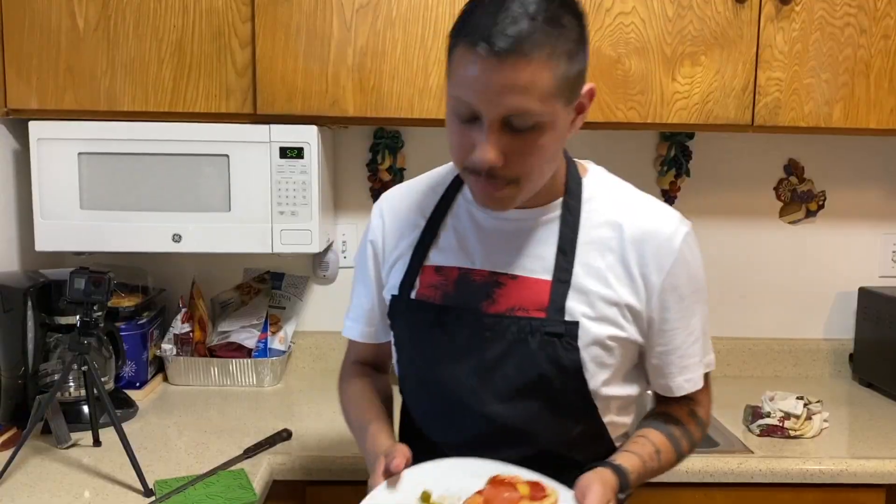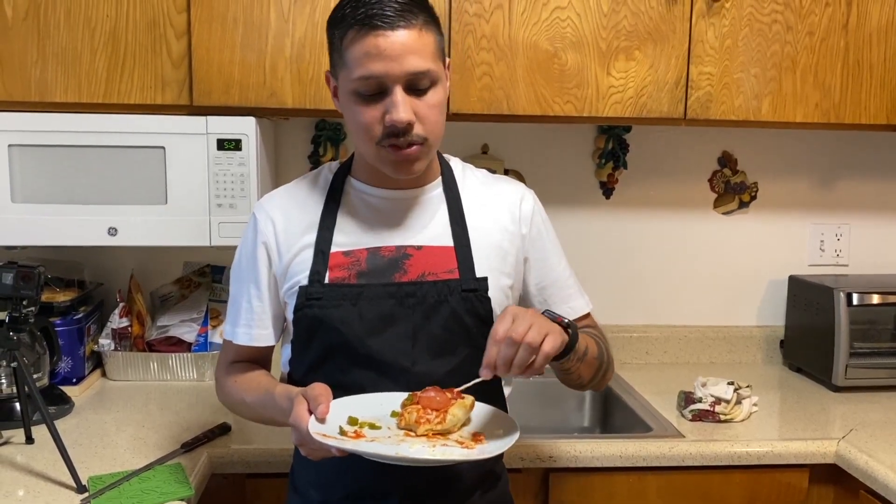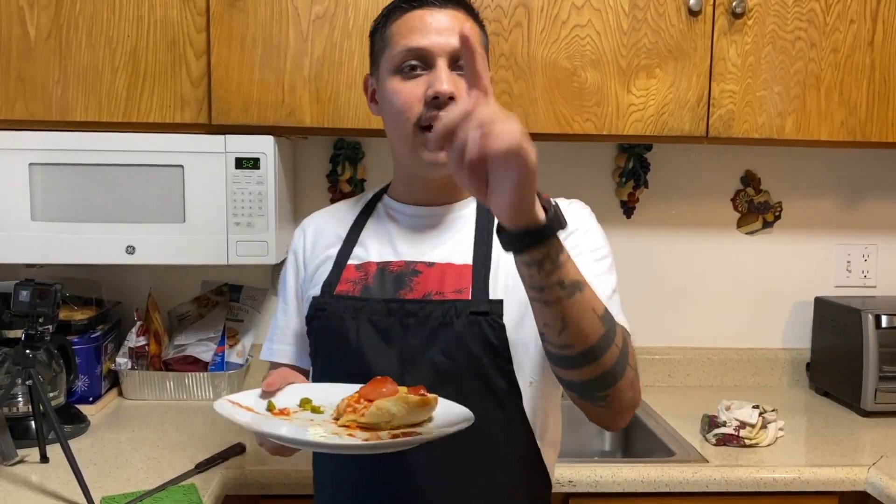10 out of 10! I hope you guys enjoyed watching me make this easy pizza. I kind of wanted to do something different — I usually do blogs, but I wanted something you could interact with, so I made this quick, easy pizza. And I do have a challenge for you guys!